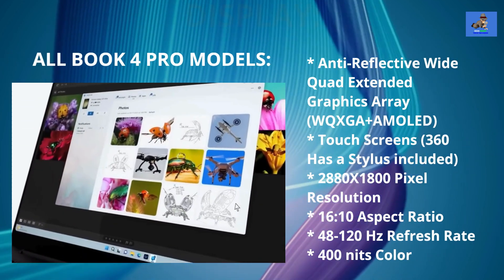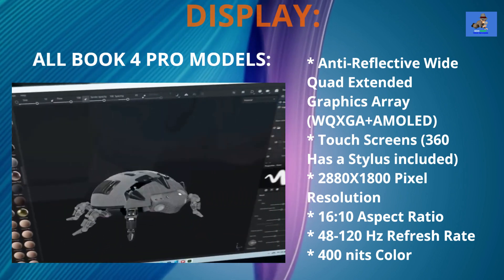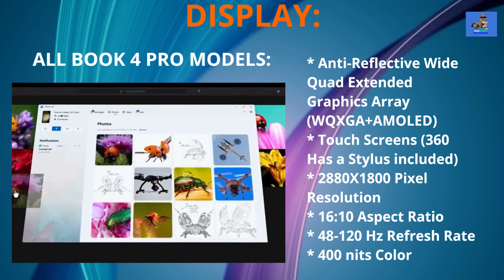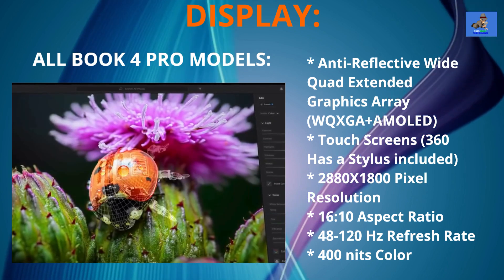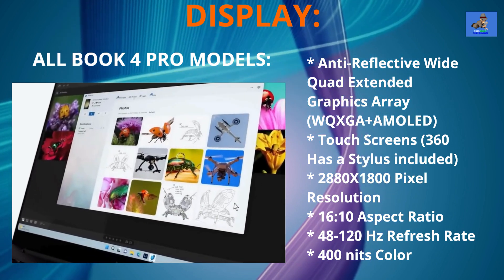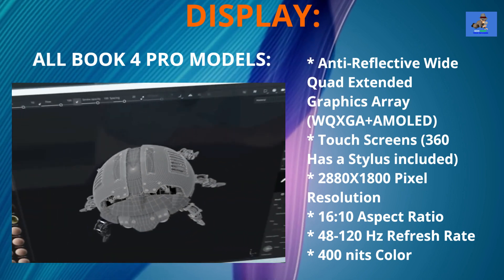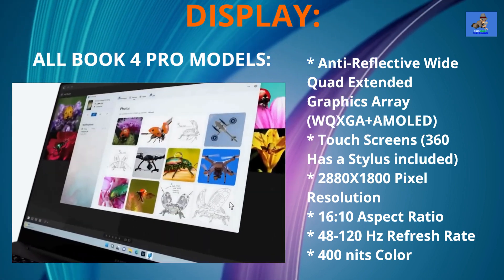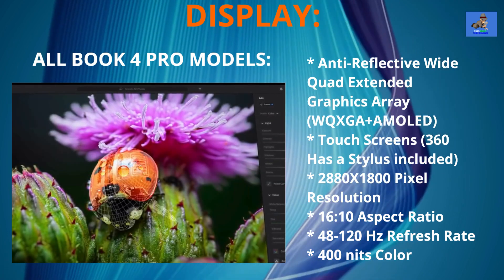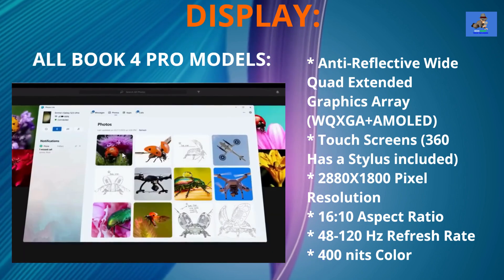Moving on to the display, the Galaxy Book 4 Pro 14 inch features an anti-reflective wide quad extended graphics array plus AMOLED touchscreen with 2880 by 1800 pixel resolution. The screen has a 16:10 aspect ratio with a 48 to 120 hertz variable refresh rate, 400 nits of peak brightness, and 120% DCI-P3 color volume. The same display specs are found on the Galaxy Book 4 Pro 16 inch model as well.